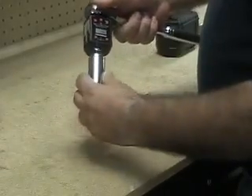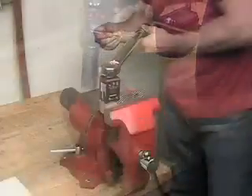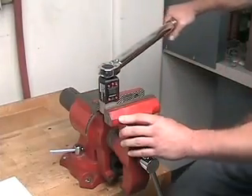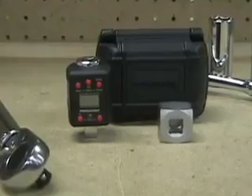You can convert any ratchet into an accurate torque wrench. And if you already own a torque wrench, you can quickly and accurately calibrate it right in your own shop or home. Save money and time with the Powerbuilt Digital Torque Adapter.